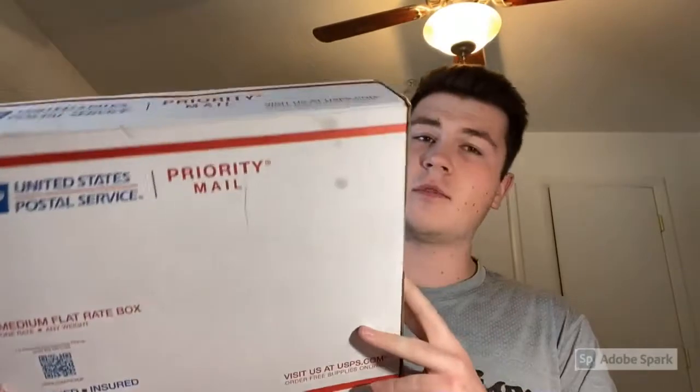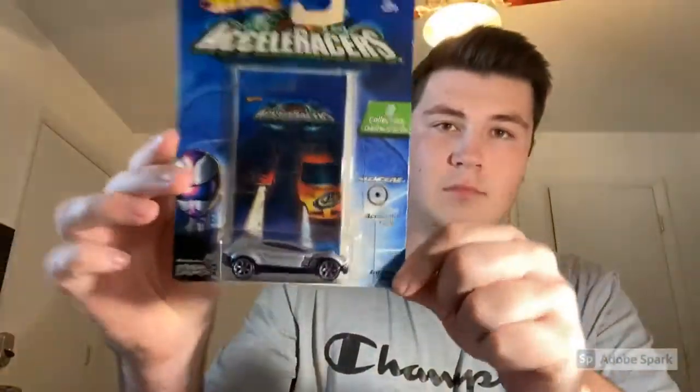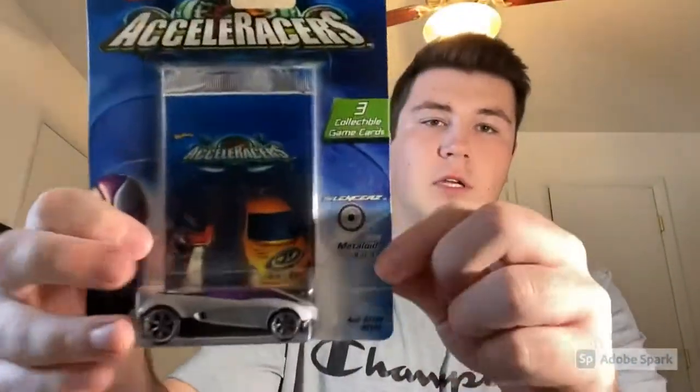Moving on to the next package — you guys know it comes in the big priority boxes. These are sealed Acceleracers, and we got seven of them: some cool ones including Excelium, Metalloid, RD-06, a Hollow Back, two Ratifieds, and a Jackhammer. Pretty good purchase!